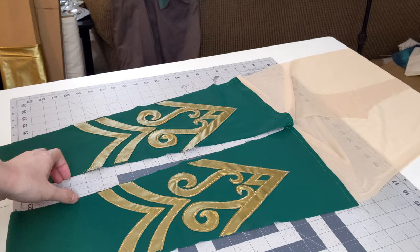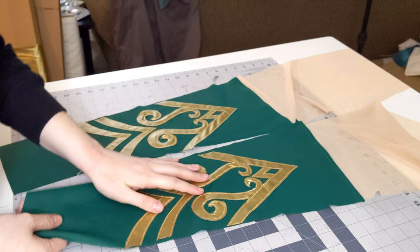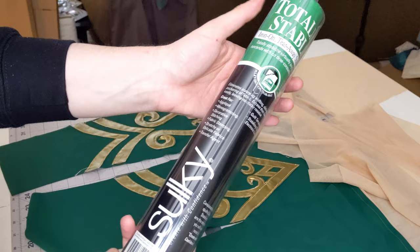I'm going to show you how to create applique similar to this that you see here. This is a pair of leggings that I made for a commission. The piece we're going to be doing today are the back of the leggings. They are much simpler than the front designs but it will still show you exactly how to do the techniques applied on the fronts.